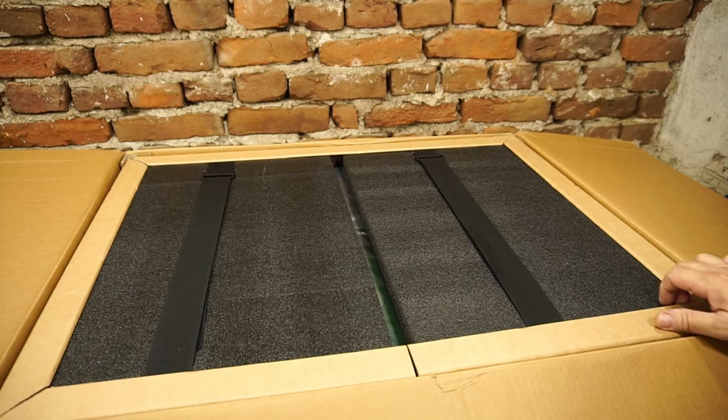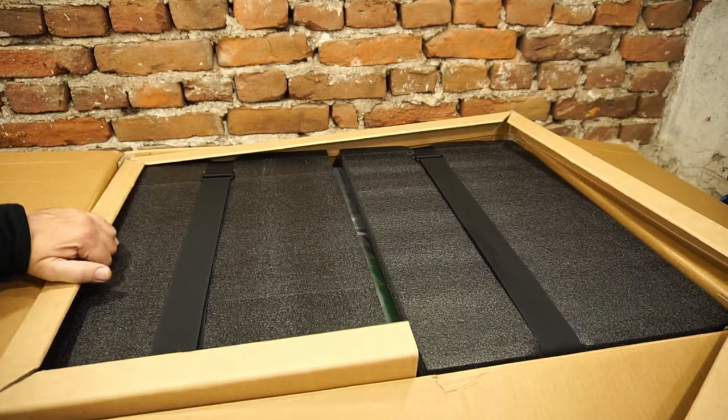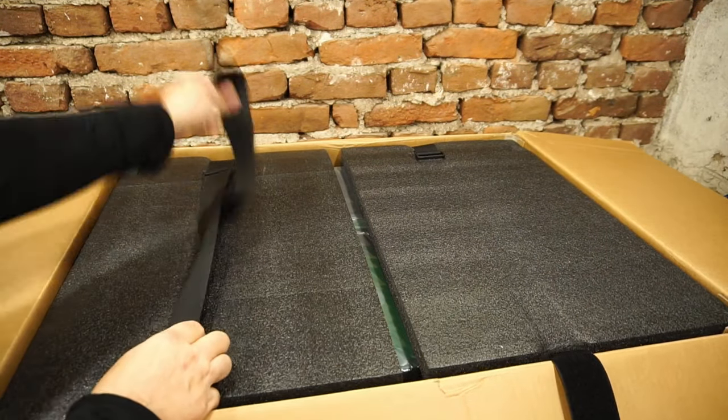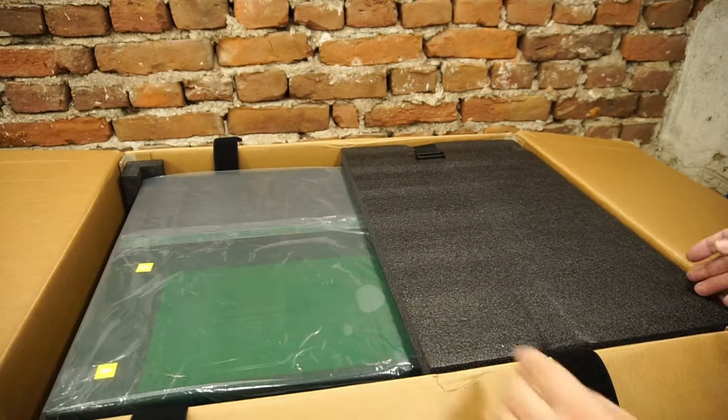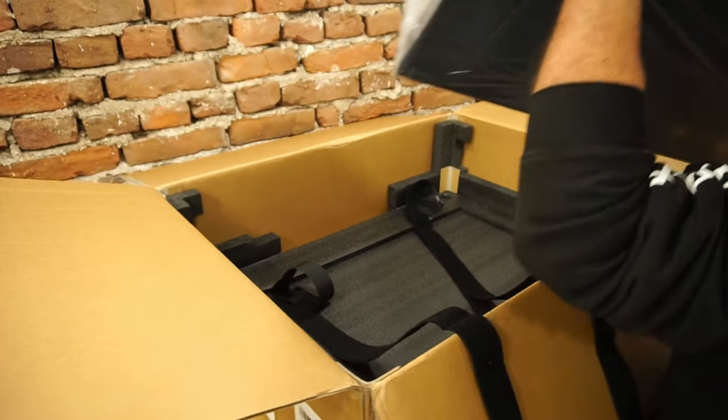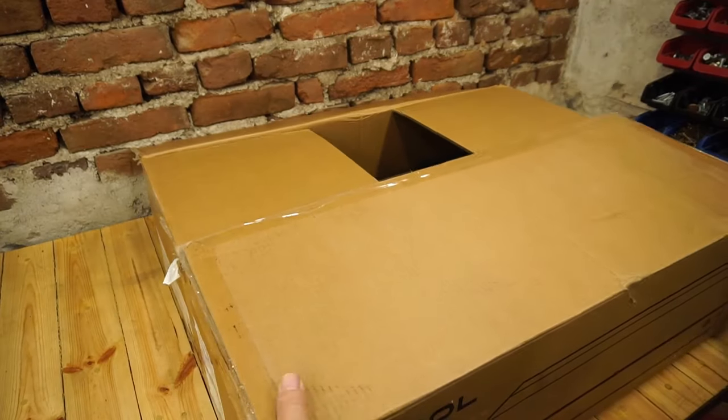The parts are in separate boxes, secured as much as possible against damage during transportation. In the big box is the laser, with plenty of thick soft foam to protect it. Fastened with strong belts, heavy and solid construction — the materials used are of high quality.